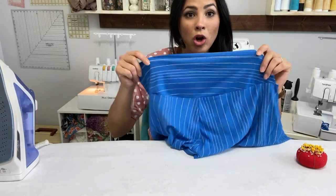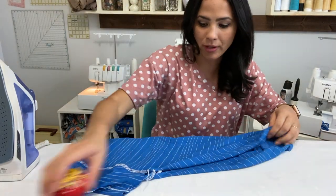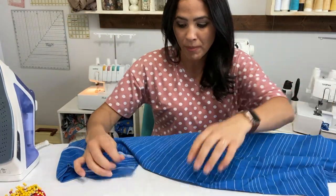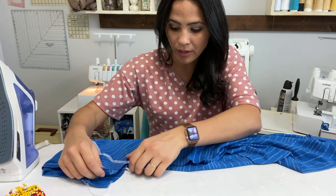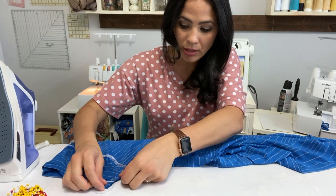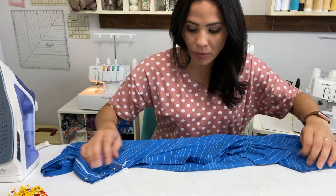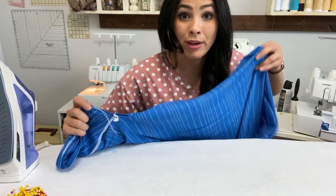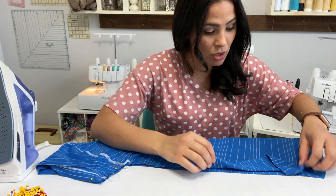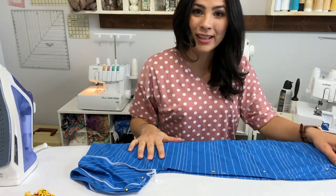Sleeves are hemmed — we're almost done! We're going to grab our fabric, turn it right sides together, and pin those side seams. We match up that armpit seam together and go down, making sure the sleeves are pinned together so they're flush at the sleeve, and all the way down the side. We do that for both sides and then go over to our sewing machine or serger and sew up those sides together.